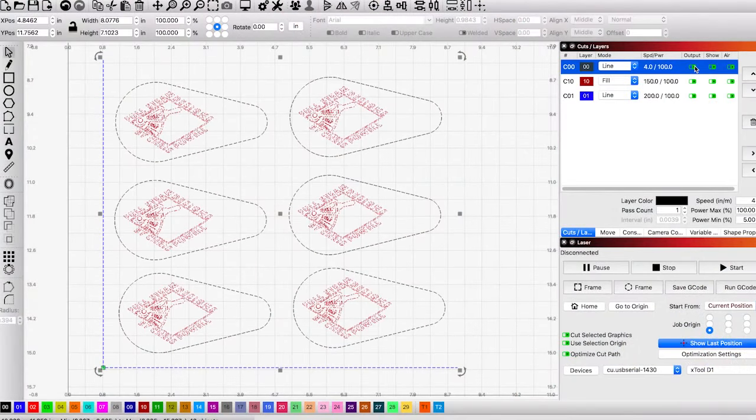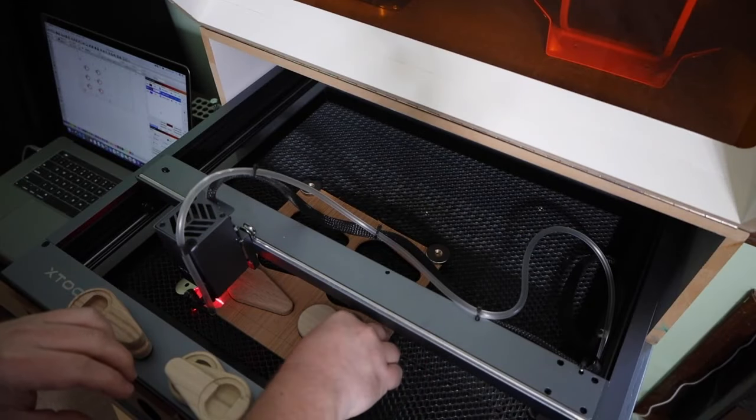Now that we have the jig cut out, we can start engraving my logo. We'll enable the red operation and disable the others.